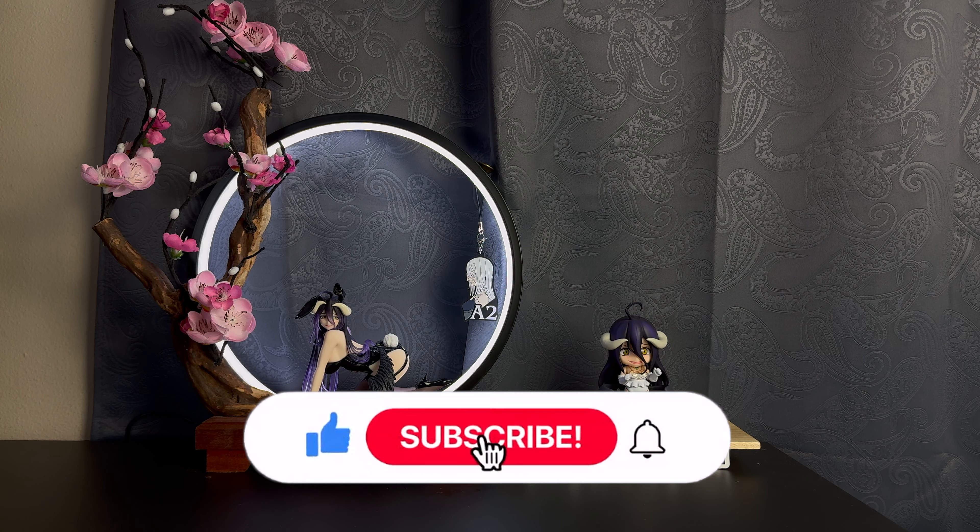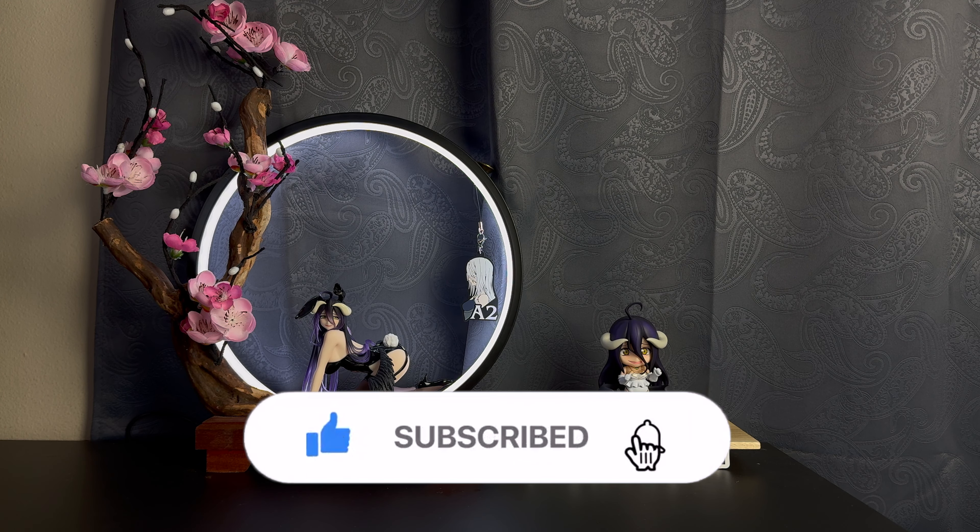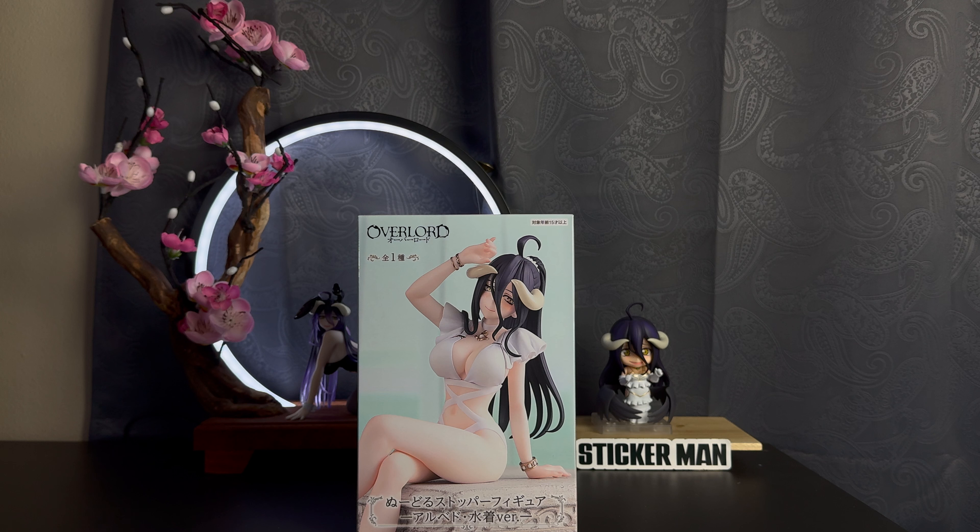Hello everybody, welcome back — another video, another Albedo video, more Albedo always. I have crawlbedo over there, obviously bunny Albedo, and then the guest as always, Nando Albedo. The unboxing video for today is none other than noodle stopper Albedo, which I've been wanting for such a long time. When I had the other half moon thing on the back and this was announced, I was like, cool.